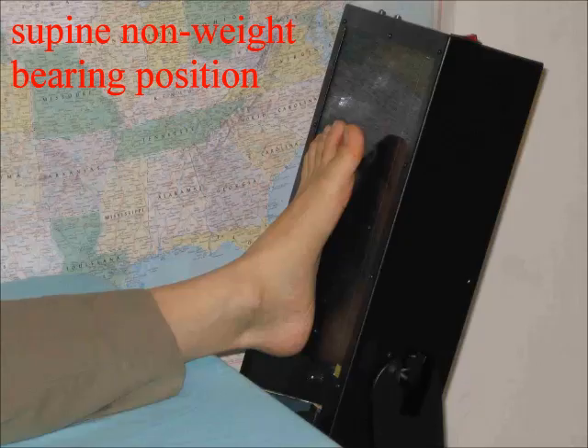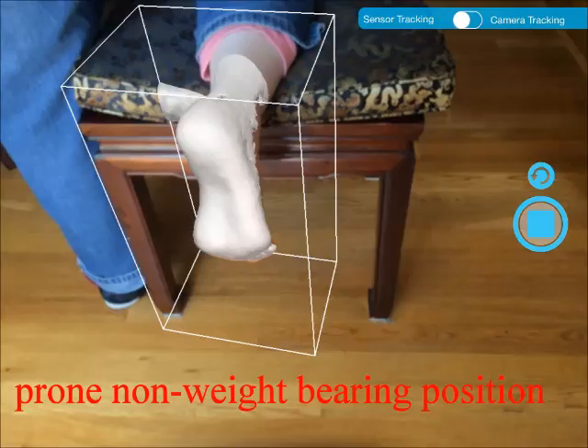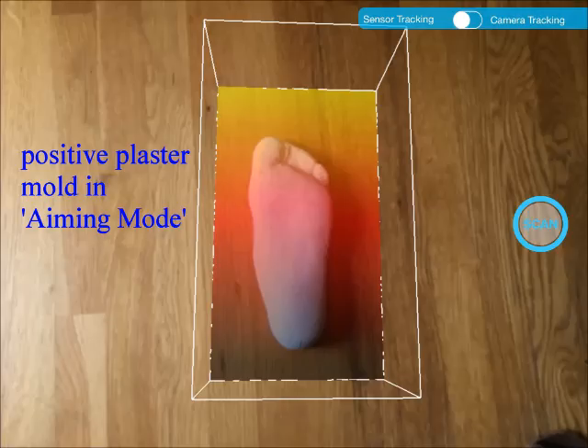With the scanner in hand, you can scan a person's foot with the person in supine, non-weight bearing position, like the position we did with the traditional foot scanner shown here. Or you can scan a person's foot with the person in prone, non-weight bearing position. We found that this position is much easier with the scanner. You do not have to use a bed — you can use just a chair as shown. We can scan a positive plaster cast as shown in this screenshot. The cast is laying on the floor, and it is much easier to scan casts compared to scanning feet.